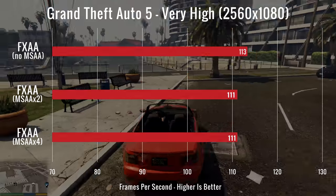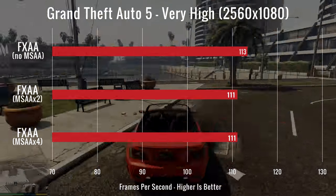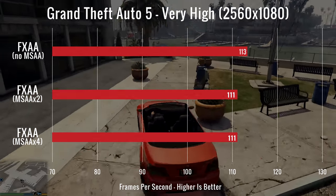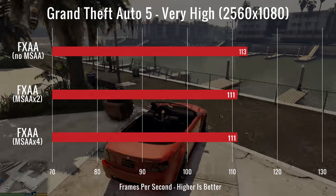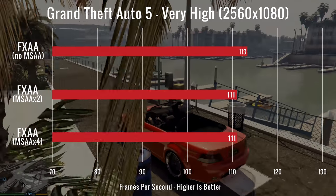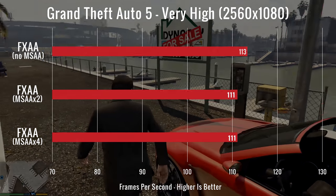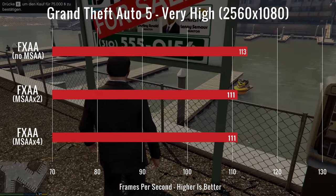Moving on to real-world settings, we kicked it off with Grand Theft Auto V, tested on very high with MSAA off, then at x2 and x4. We had FPS readings of 113, 111, and 111. GPU temperatures while testing were 76°C and 77°C, and the CPU was at 80°C.